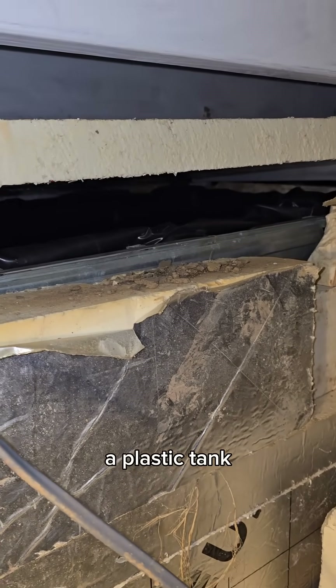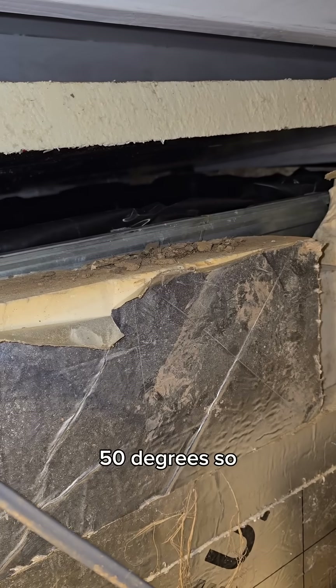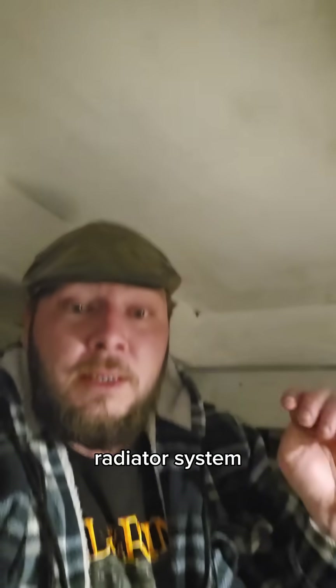Yes, this is a plastic tank with a plastic lid, but this water never really gets above 50 degrees, so it's never going to melt the plastic. What it does do is give me a thousand litres of extra water for thermal mass energy storage within my radiator system.